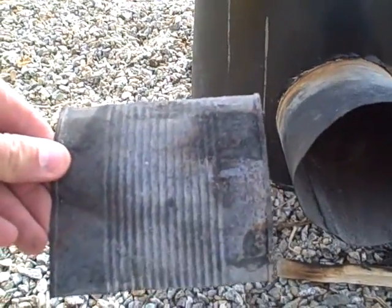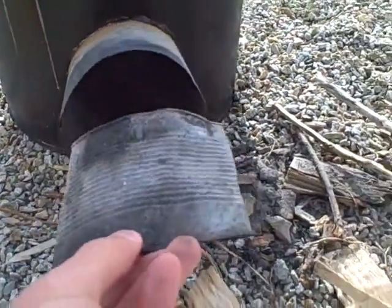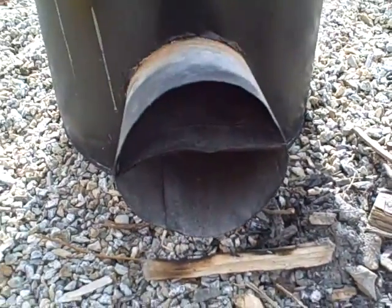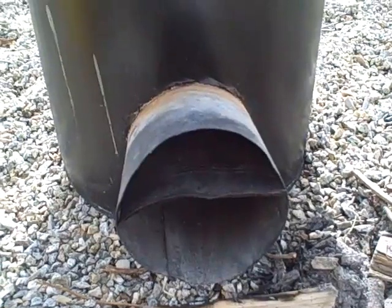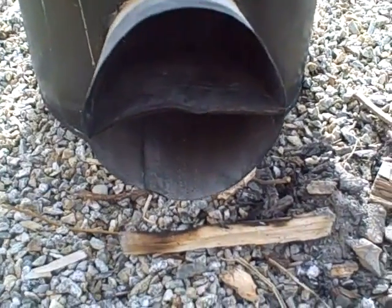Inside here is a piece of a tin can that I cut open, flattened out, and cut with a little arch in it so that it would fit in there. I just crimped the tube so it sits there, splitting it about in half — that lets you put some paper underneath it and some sticks on top.